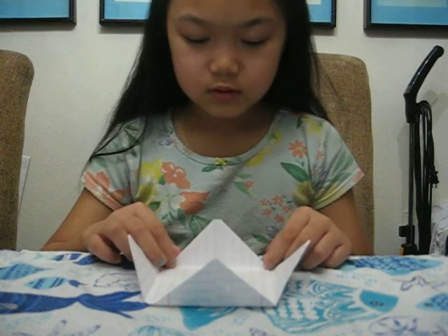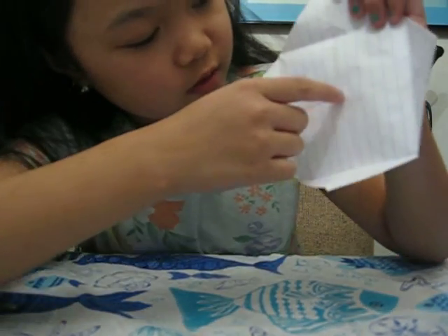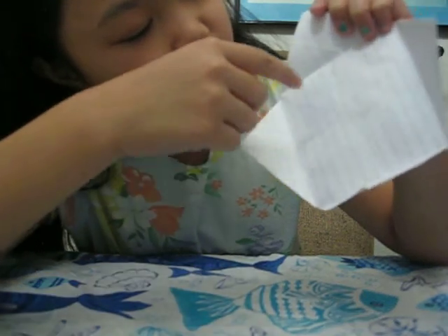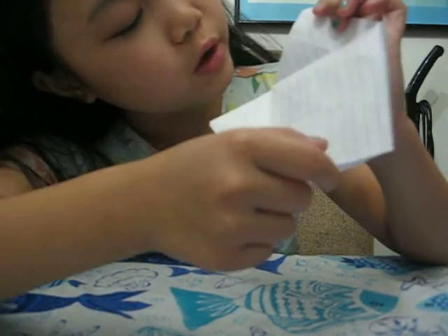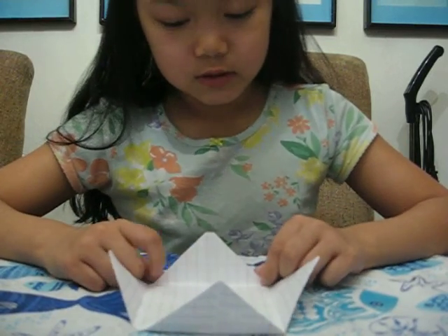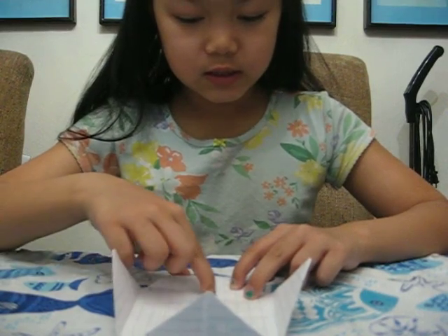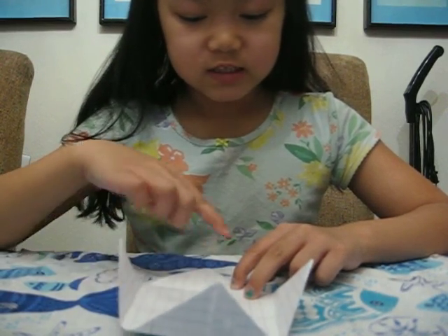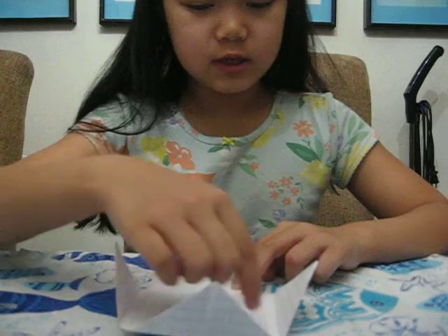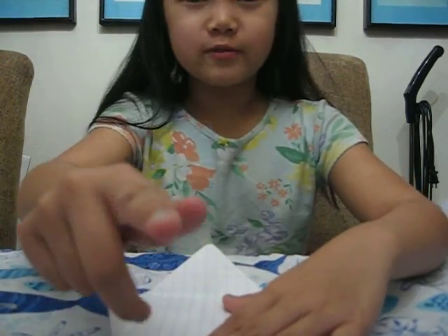Now, as you can see, it makes some triangles — and you write inside those triangles. There's like a line that divides each one, so you can write two fortunes underneath each one. So while I'm writing mine, you guys can write yours.